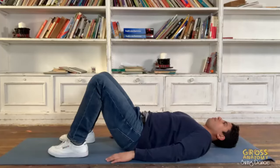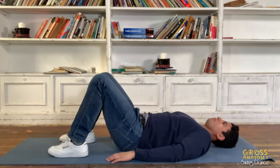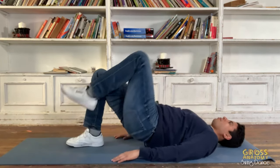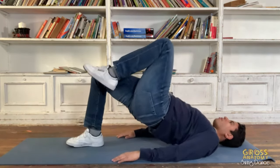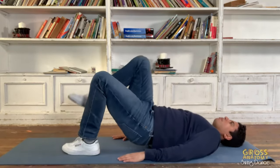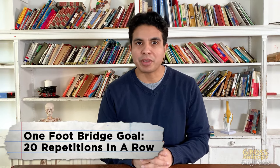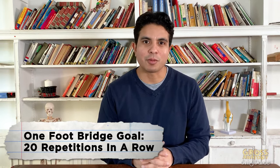Finally, we want to work on our booty with some glute bridges. Lie on your back, bend your knees so your feet are flat on the ground, squeeze your butt muscles and lift your hips up. Start with two feet on the ground and progress to one leg on the ground. With two feet on the ground, try to set a goal of 60 in a row, and with one foot on the ground, try to set a goal of 20 in a row.